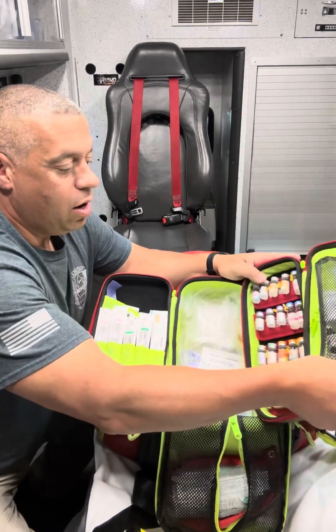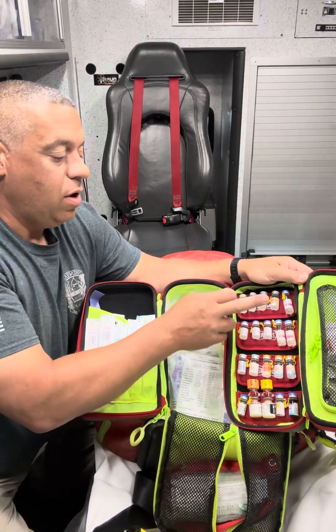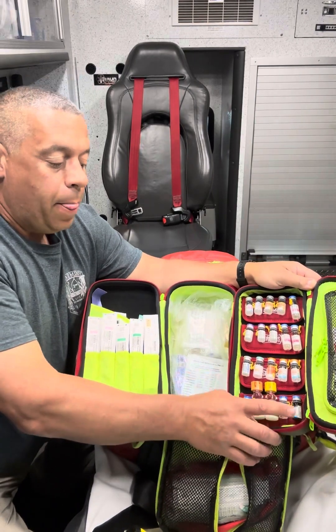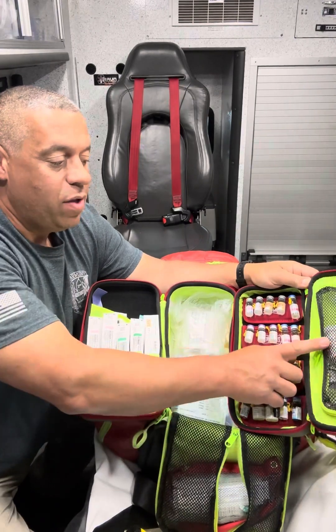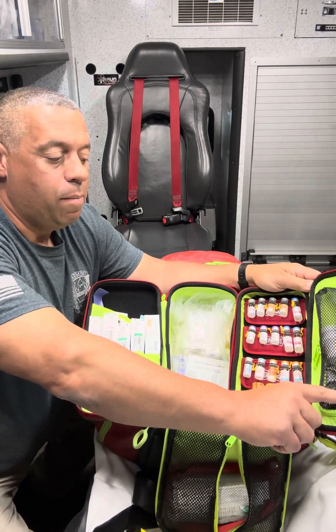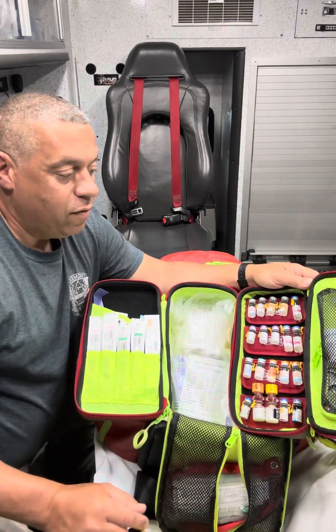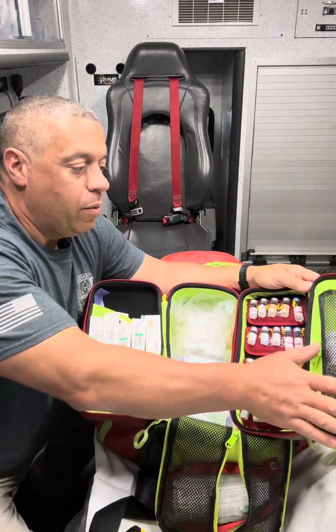On this side is the actual medication module. We have adenosine, amiodarone, epinephrine, Narcan, diphenhydramine, thiamine, ondansetron, Solu-Medrol, and Solu-Cortef. In here we have our aspirin and overflow Narcan, and some oral agents — we have Zofran ODT and some additional pills that we keep.